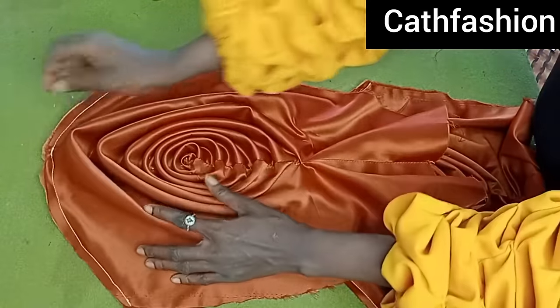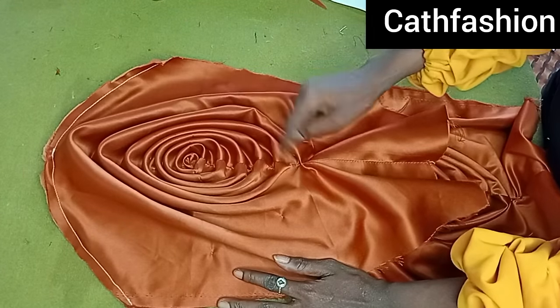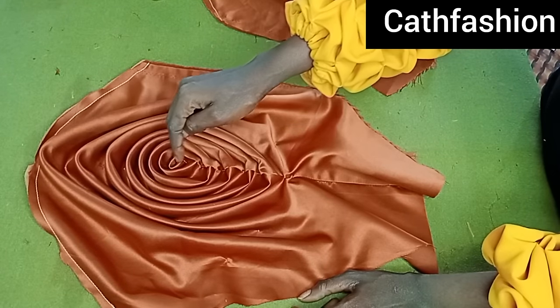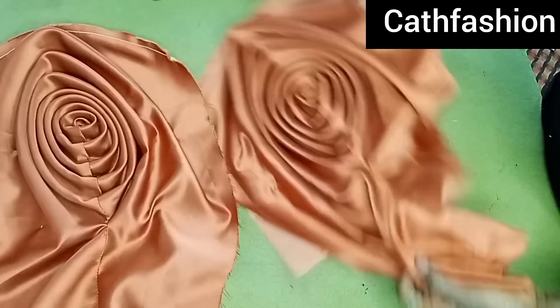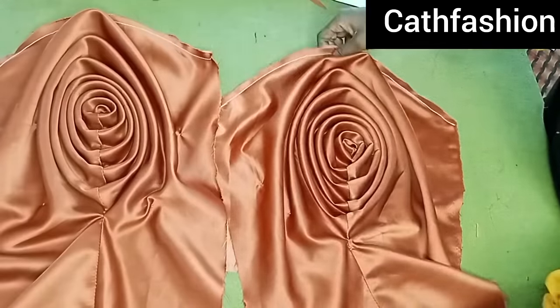This is the second sleeve — I'll be making a dress with these. Make sure you count your roses so they're equal. I formed 13 roses, so make sure you have the same on both sides so one sleeve won't be fuller than the other. We want them to be equal. Can you see how pretty and beautiful this is looking?